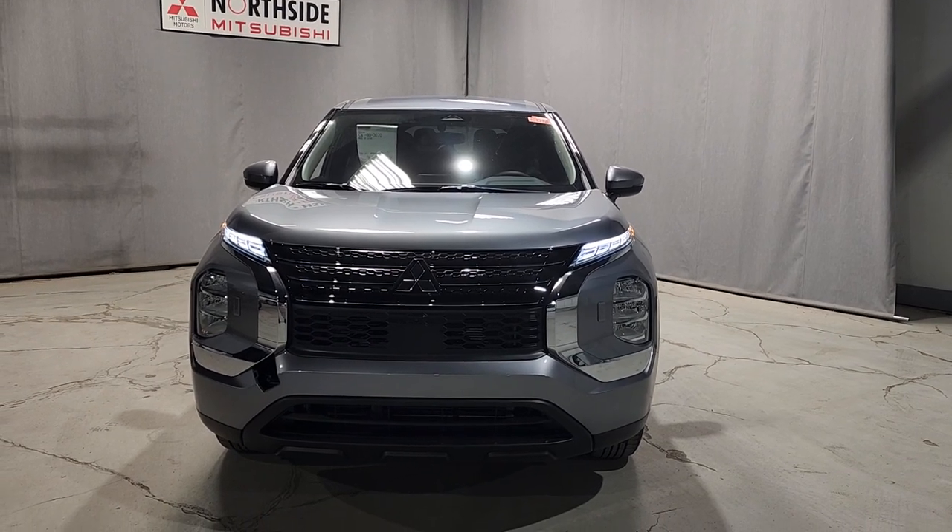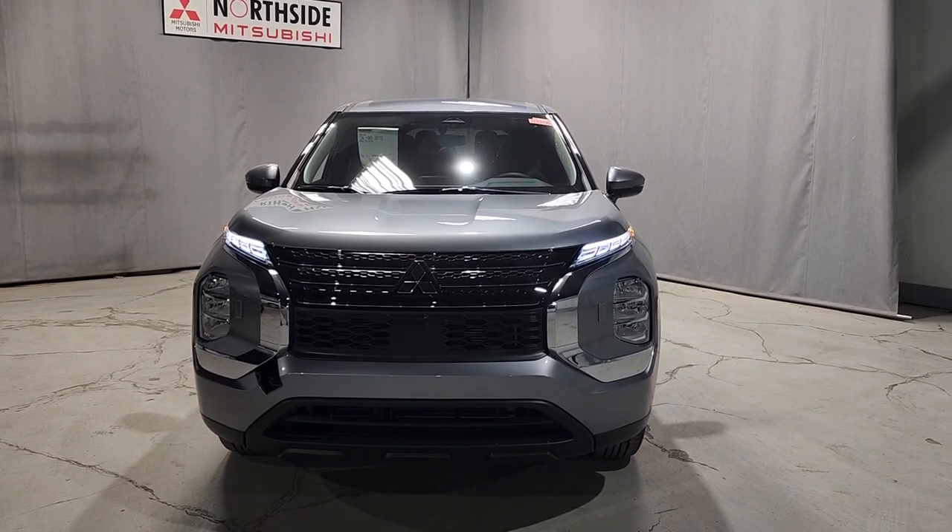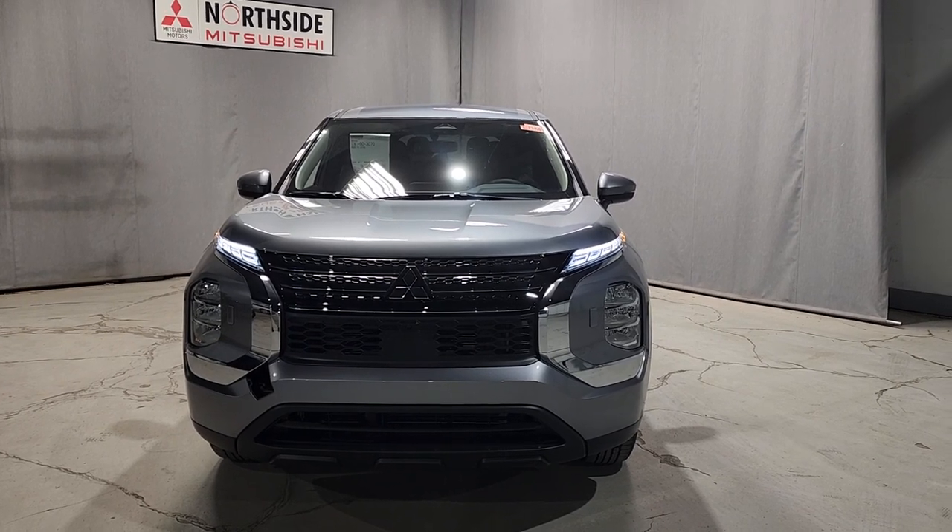Hey, it's Kyle here from Northside Mitsubishi. Just wanted to do a quick video of our first 2023 Mitsubishi Outlander ES.